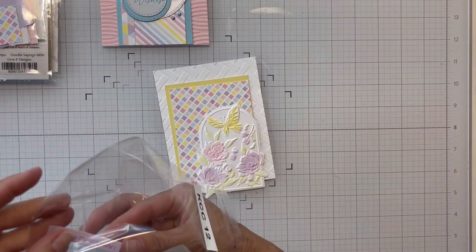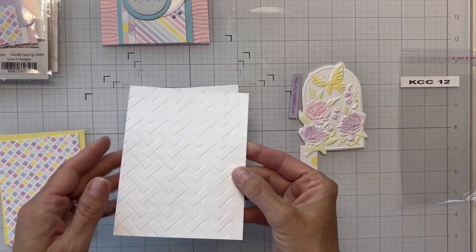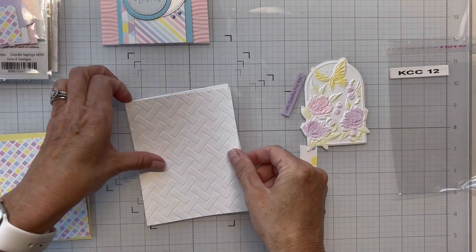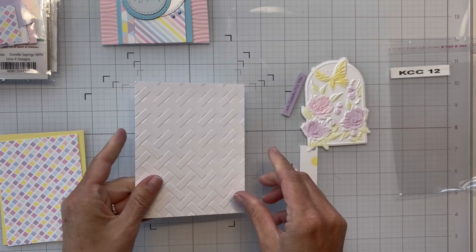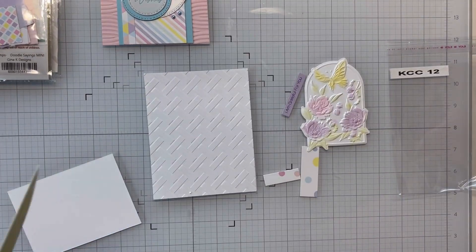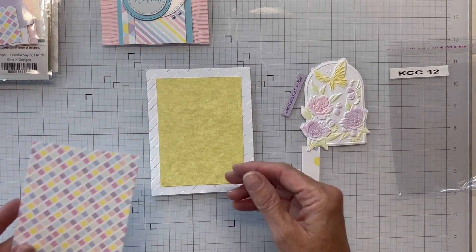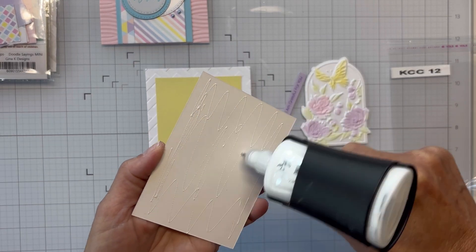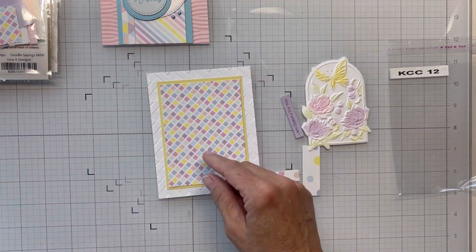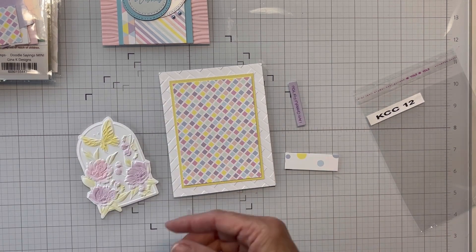I'm going to bring in sketch 12. For this one I've taken an emboss-and-cut folder from Spellbinders, and I've also got another embossing folder panel — a basket weave pattern. I'll get it laid down on a card and then bring in some yellow. I thought I'd introduce a new color, and it'll kind of go with that emboss-and-cut butterfly panel. My pattern paper has yellow in it, so we'll just get it layered up.